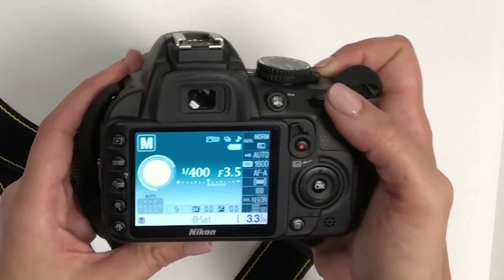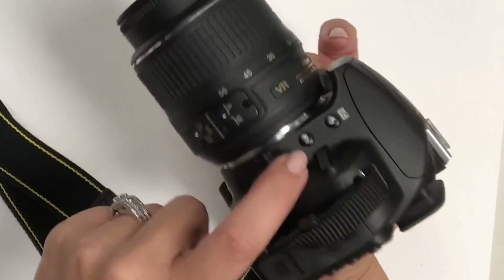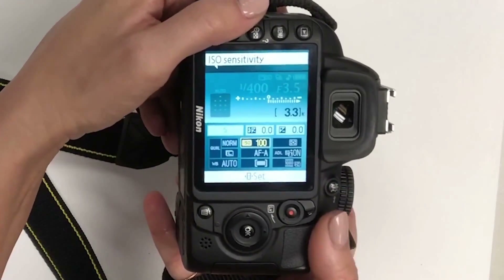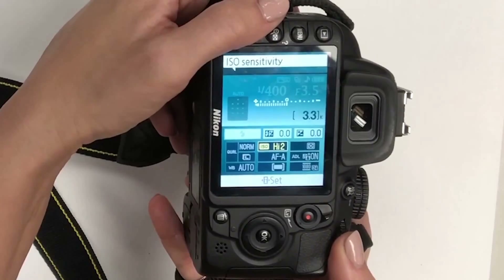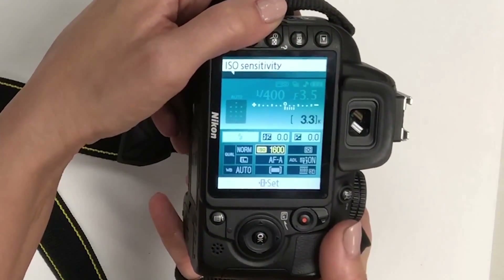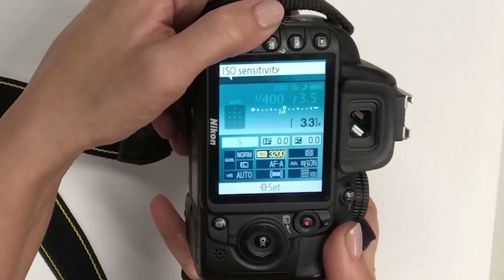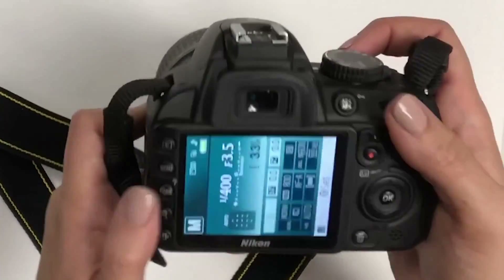The next setting to change is ISO — right now it's set to 1600. There's a little function button on the side; if you hold that down you can see the ISO come up and adjust it from 100 up to 3200, or High 1 and High 2. Depending on the camera you have, the ISO can go much higher with a better-quality camera, so keep that in mind.